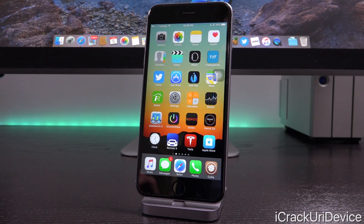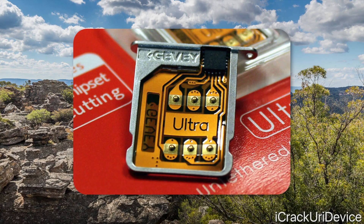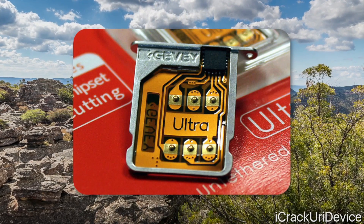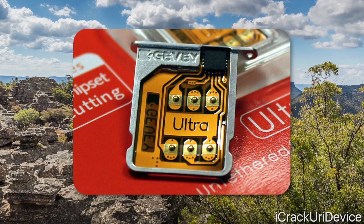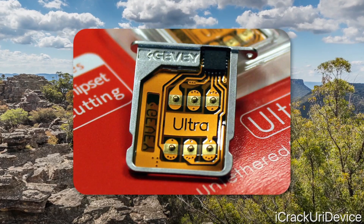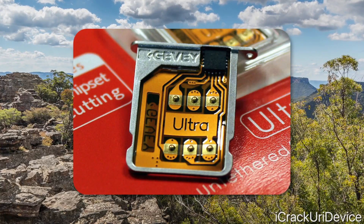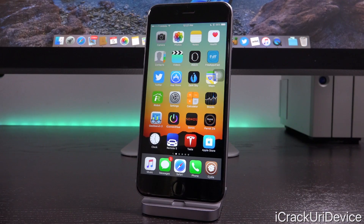Now let's go into the other two legacy methods. Up first is the hardware unlocking method, which essentially works by tricking your iPhone with a clever device that only functions on select iPhone models on certain firmwares with limited basebands. While this method used to be preferred due to its simplicity — you just stick the component in the SIM tray between it and your SIM card — the tech is now outdated and no longer works with today's iPhone models. I really liked the Jevy Ultra SIM, but remember that no longer works with the latest iPhones and the latest firmwares.